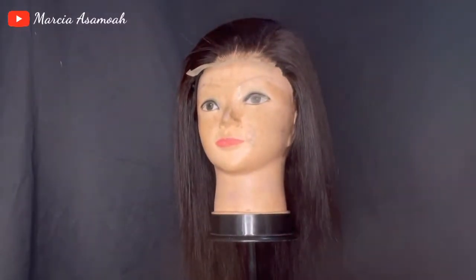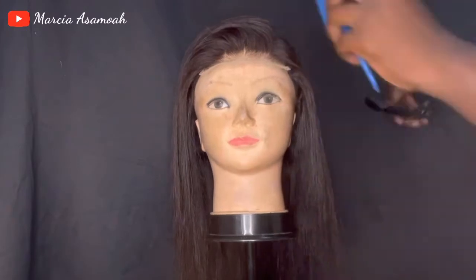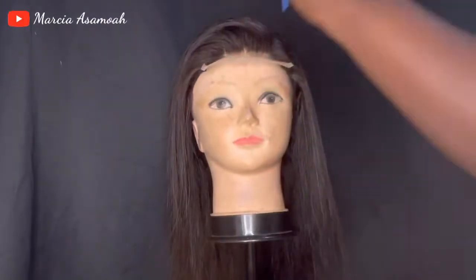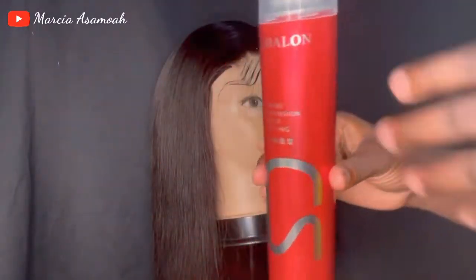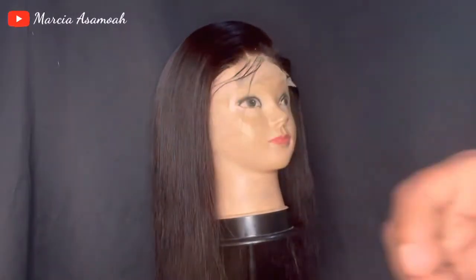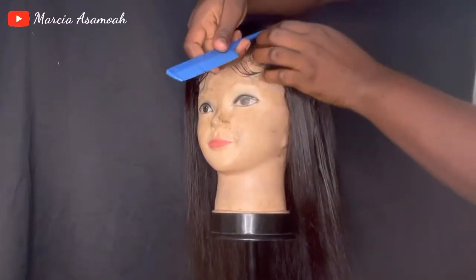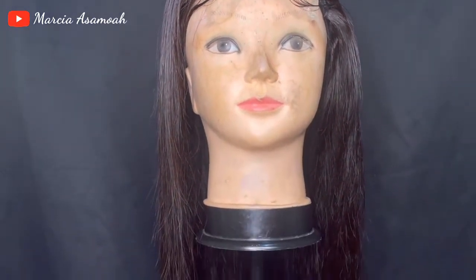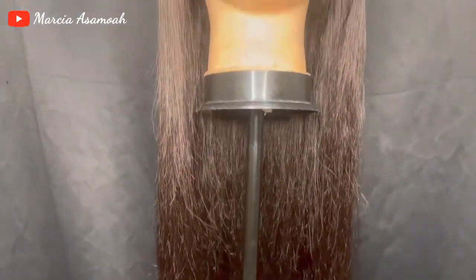I wasn't really feeling the middle part so I decided to do my own parting and turn everything. After doing it, I sprayed it with a holding spray to hold the style. The side part came out very, very beautiful — trust me. I know my dummy hasn't had a hair bath but she's looking very pretty because she has her hair done.